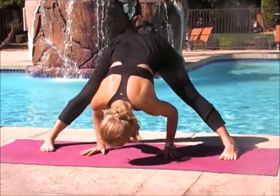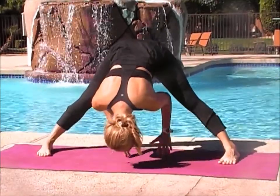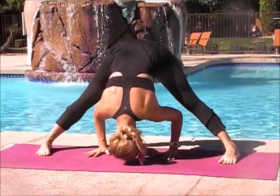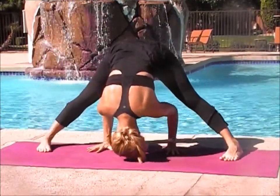Once you're down in wide forward bend, you just want to work the crown of your head onto the ground. Then your hands with a wide base are going to come out about maybe six inches from your head, and your hands are going to be about a foot apart. So you've got a tripod position.